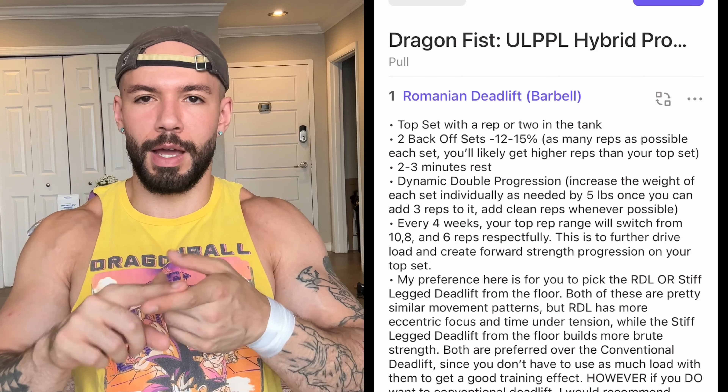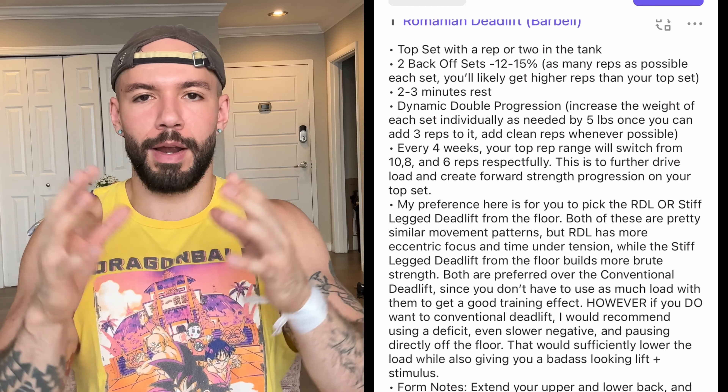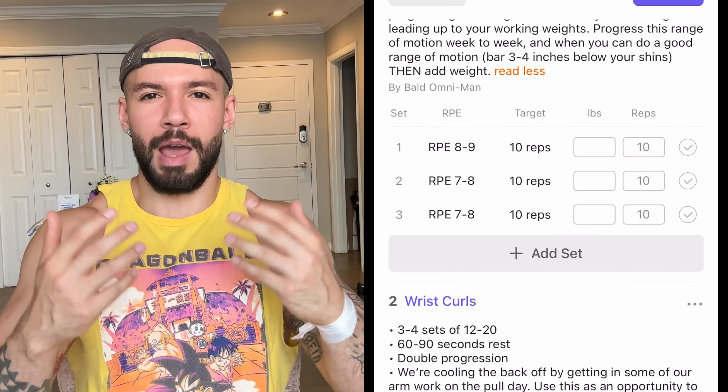Regardless of whether you choose to do it the way I told you or not, you can still clearly see that I told you to do it this way. When it comes to selecting exercises, it's showing you exactly how to pick them and when to switch them, so you never have to ask: should I be doing this, how do I do that, and am I doing this good enough?